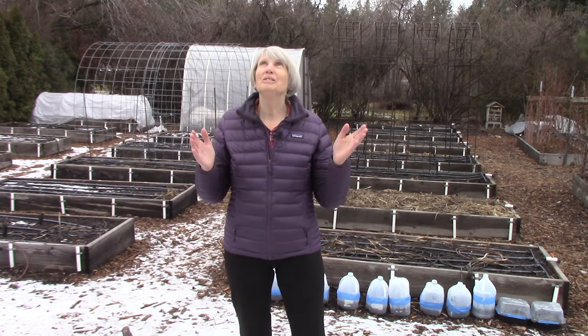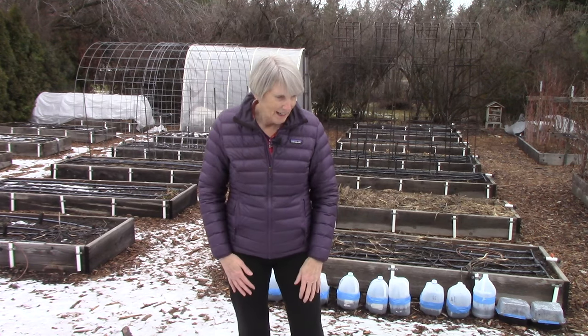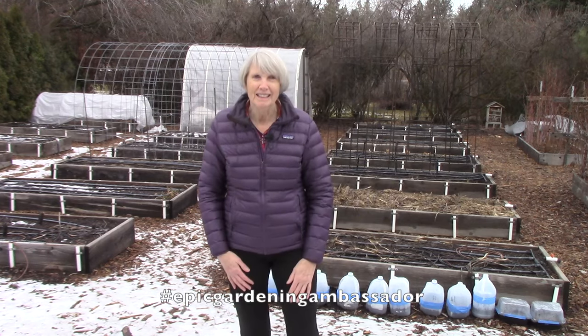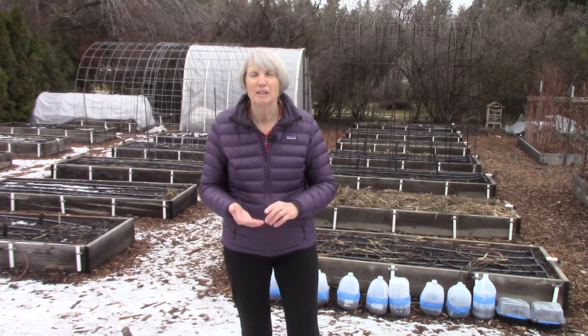I don't know if the weather is going to cooperate because we keep getting little downpours, and you can see we've had some snow recently. Most of that has melted, so it might seem really early to be talking about soil and composting.